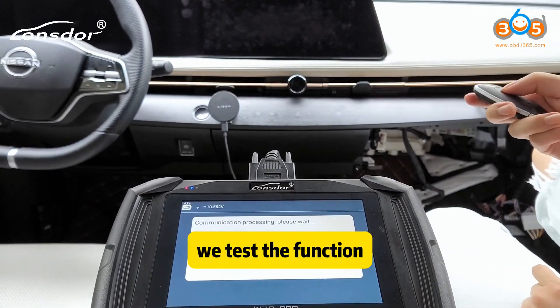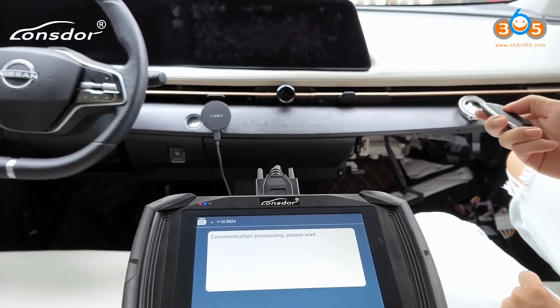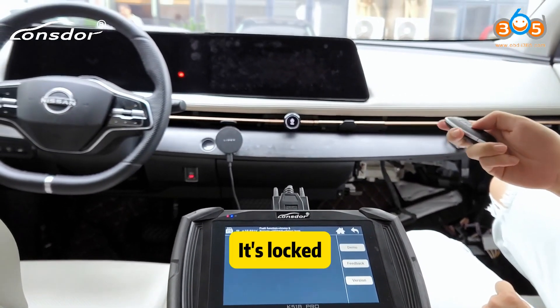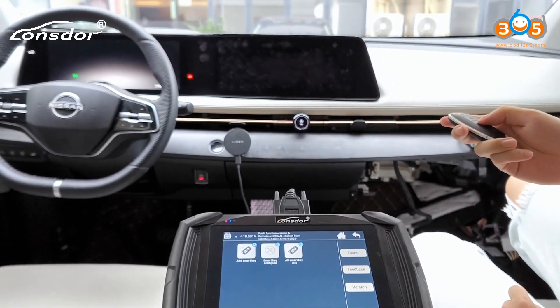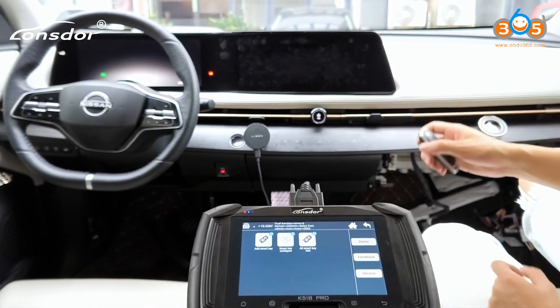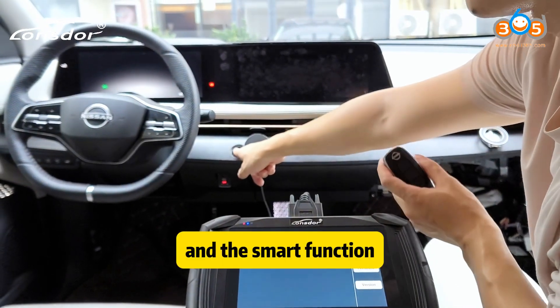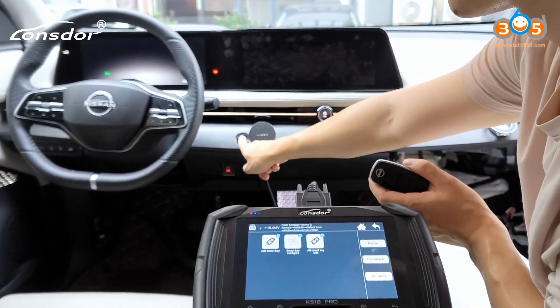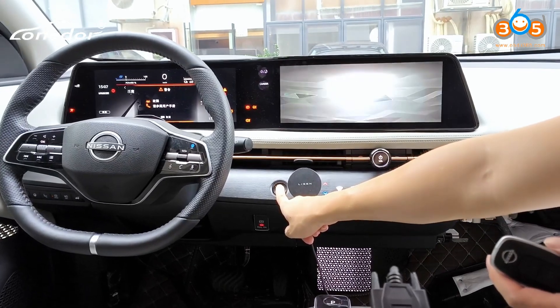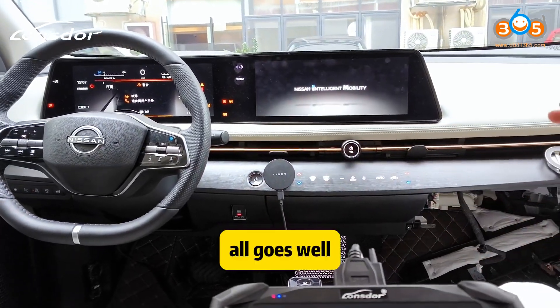We will test the function. Lock. Unlock. Unlock. There is a smart function. All goes well.